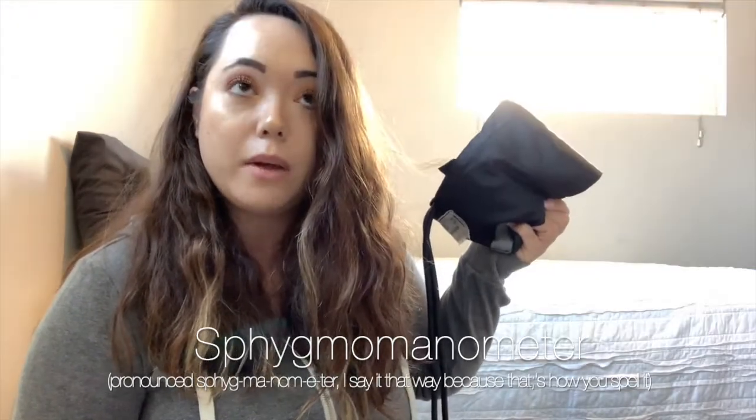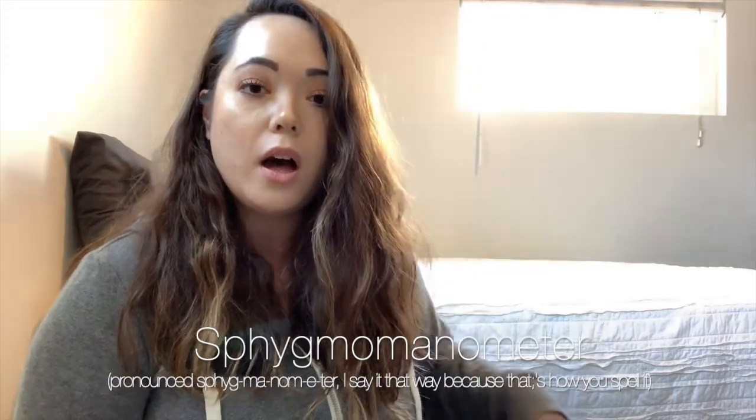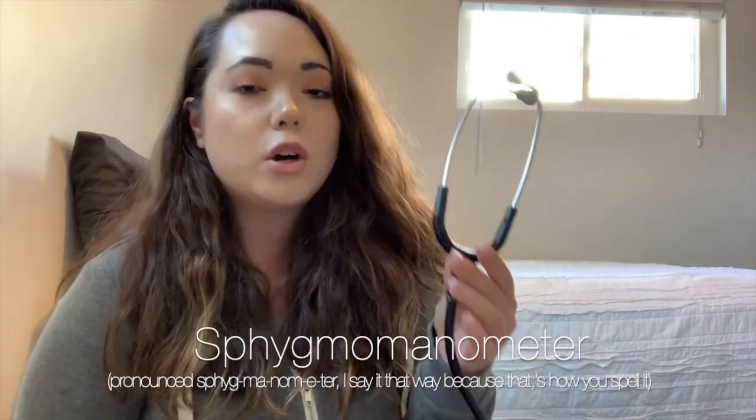The next thing required in any EMT program, whether it's provided for you or you have to buy it yourself, is a stethoscope and a blood pressure cuff — also known as a sphygmomanometer, though most people don't call it that. With your stethoscope, you don't have to get an expensive one. This is a Littmann Classic II that I got when I started medical school, but I've seen doctors wear $20 stethoscopes. You don't need an expensive one, especially on an EMT budget.